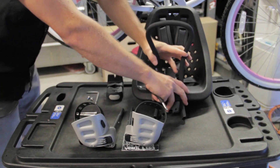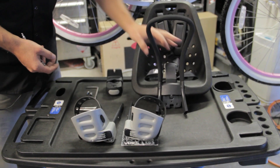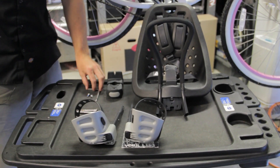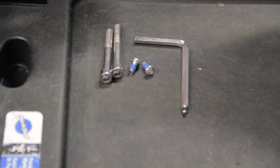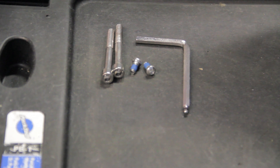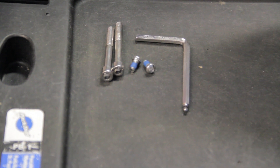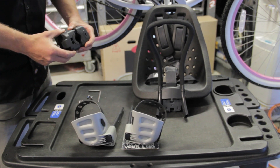Here are all the pieces to our YEP child seat and our hardware. This is a tool that comes with it — this is all you'll need to install this. It's an Allen wrench with two different size ends and Allen head bolts. And we are ready to start putting this on the bike.